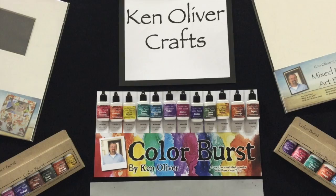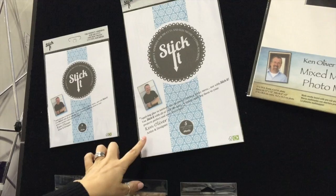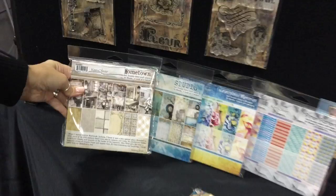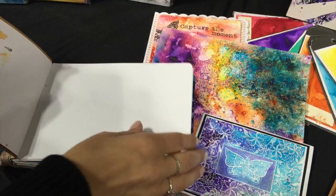We are still at Ken Oliver and he has some new colors of Color Burst. There are also adhesive sheets, so if you do any die-cutting and especially intricate dies, this way it's really easy to stick them down. There are six stamp sets here that coordinate with some of his paper sets — we did a separate video on the paper. The big thing is the Color Burst, and we want to show you lots of samples — this is all using the Color Burst.